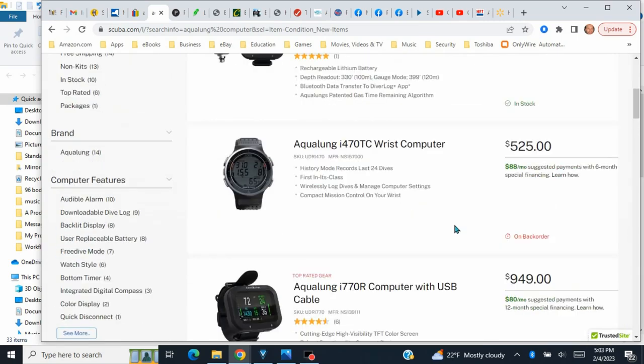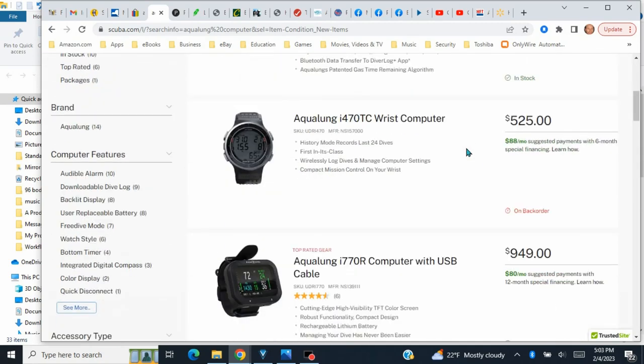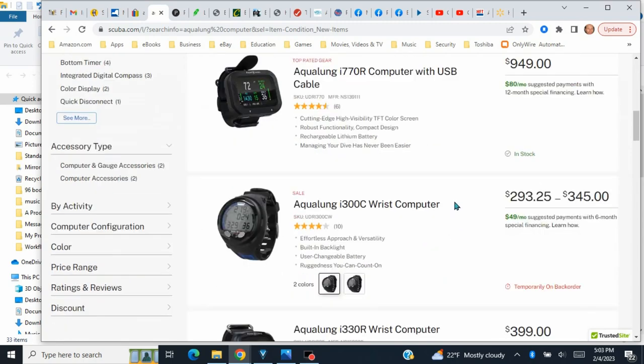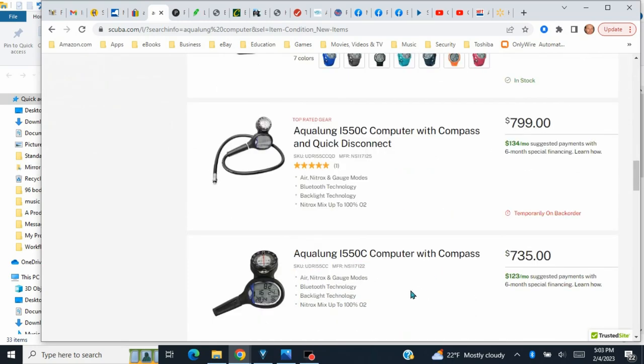If you're looking for scuba stuff, check out scuba.com — they also have their stuff on eBay. There are some especially good deals on scuba tanks. If you can get your local dive shop to compete with their prices, you'll be doing really well.